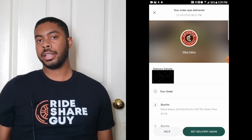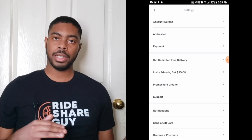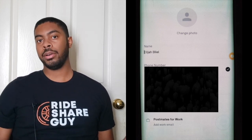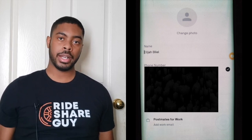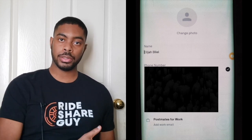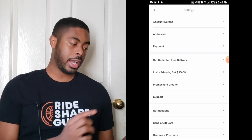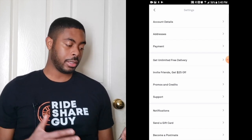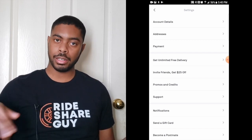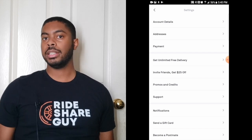The gear icon in the top left-hand corner takes you to your account settings. Under Account Details, you can update your phone number, email, or add a different profile entirely — such as a work profile. This is useful if you work somewhere different from where you live; you can create a separate profile for work and just switch over to personal when you're home. You can also click on Addresses to change your delivery address, update your payment information by clicking Payment, add promo codes by clicking Promos and Credits, invite friends for a discount, contact Postmates support, manage notifications, and send a gift card to a friend.